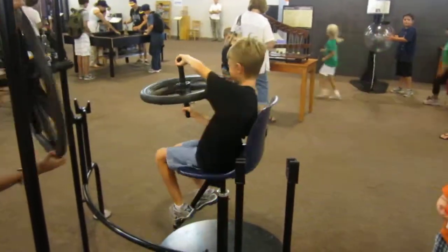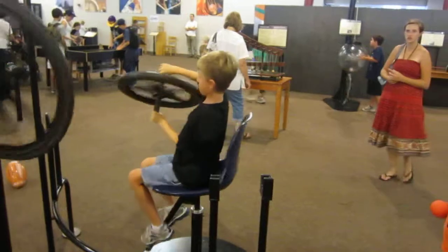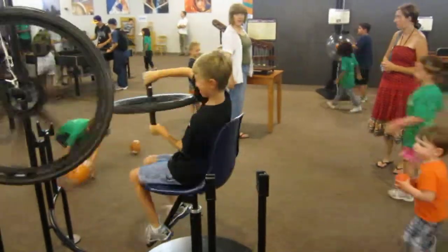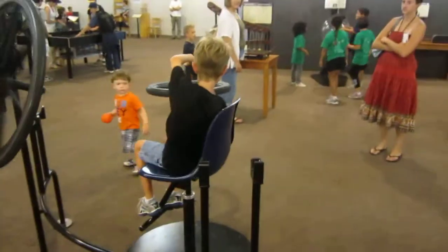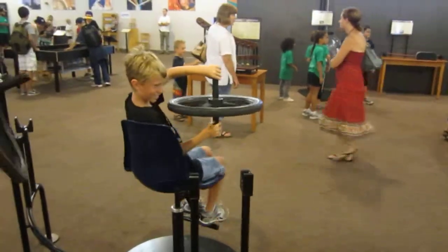Now, flip it the other way. Yeah, yeah, yeah. Go, boy! Go! Bow it the other way.